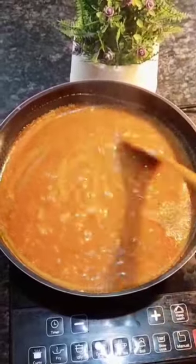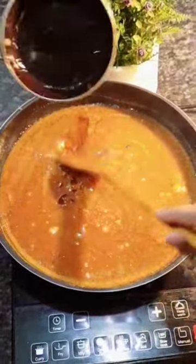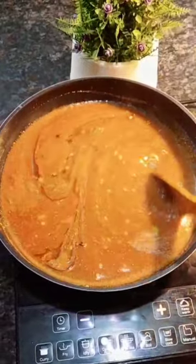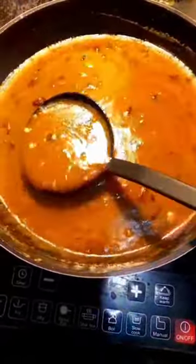Let's see how the pan is ready. I will show how the pan is ready. I have to try the pan and make everything ready. Okay, the pan is ready.